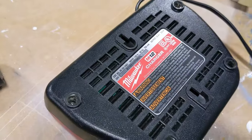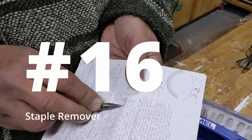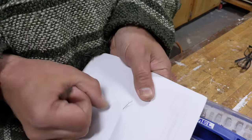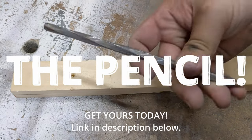Ta-da! Those are the marks for that. Now we need a staple remover. So many uses for the pencil.